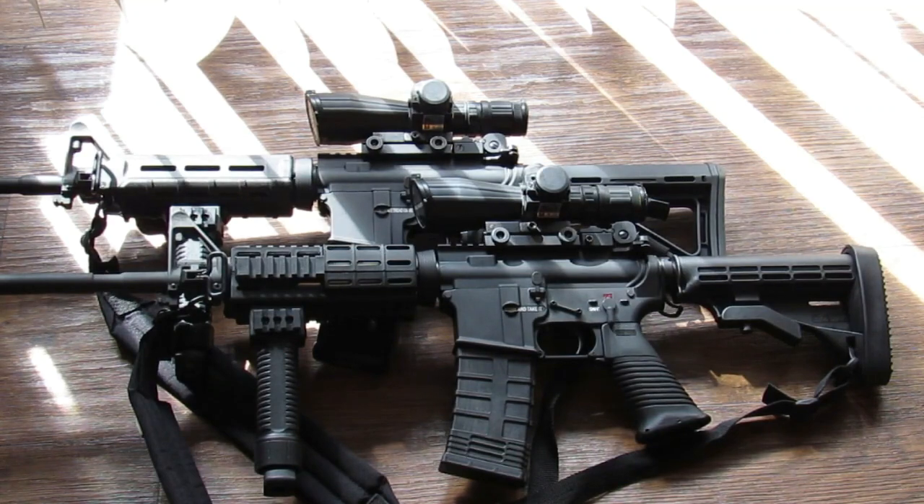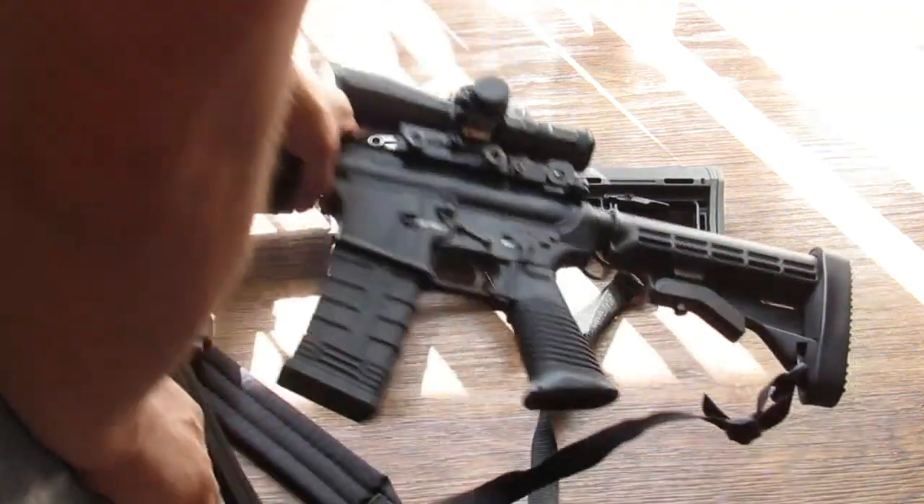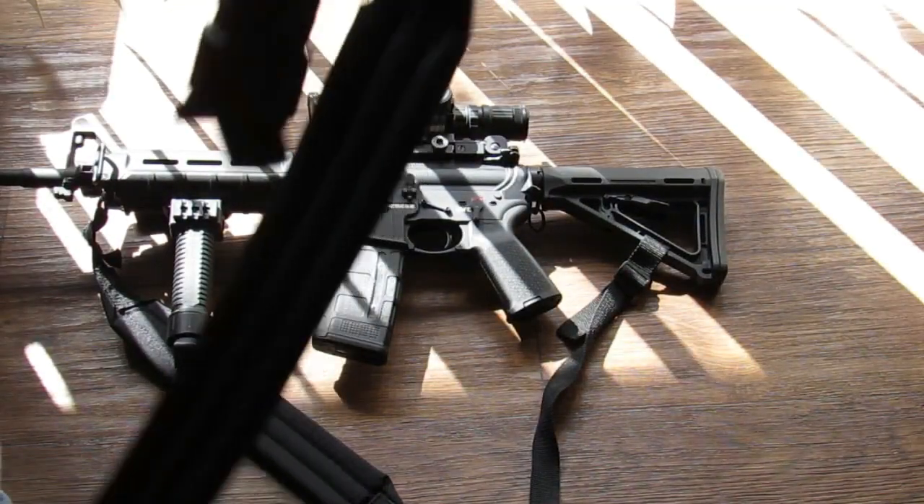My Ruger 10/22 I sold for a Smith & Wesson M&P 15-22, just for taking the family out shooting. It's cheap — with a .22 you can be out there for hours — and then finish up with the AR. I want everybody to be familiar with the platform.